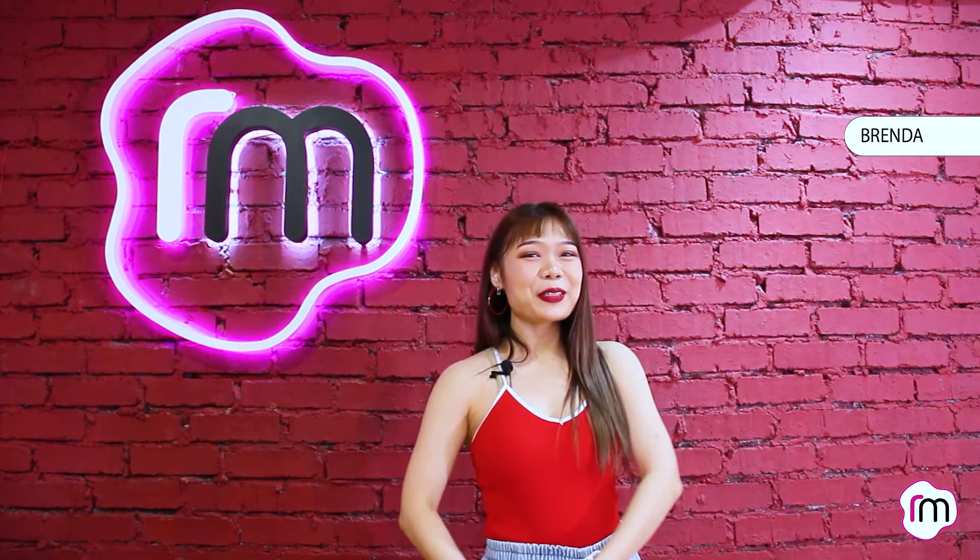Hey, people! Welcome back to Sounds Pentung Ritu! Let's continue part 2 of G-Idle Dumdi Dumdi!